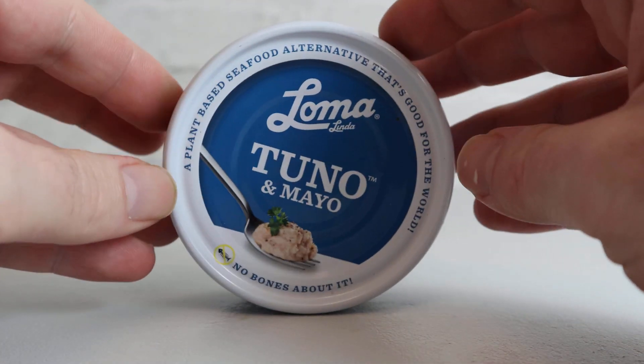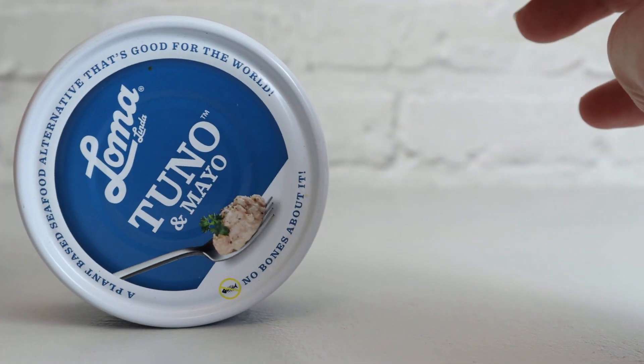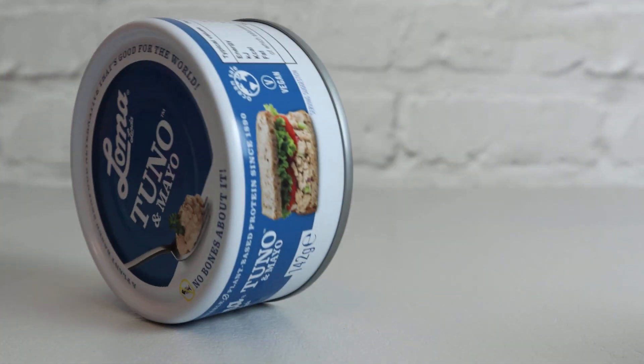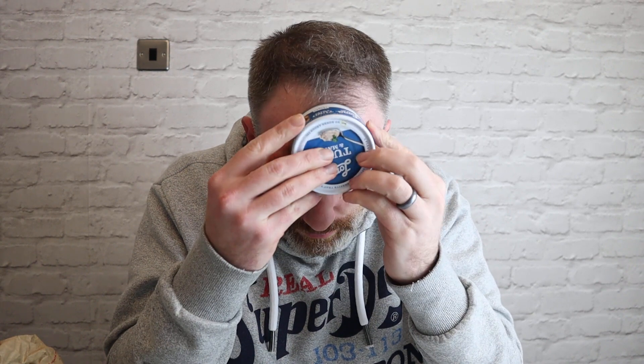It's plant-based, but if it's to be tuna it does need to taste a bit fishy, doesn't it? I know it's not called tuna but that's the direction they're going. It's the same size tin as a tin of tuna. I think this was from Morrison's - I'm sure it's in all supermarkets. Price-wise I can't remember exactly, but it was around the sort of quid mark.